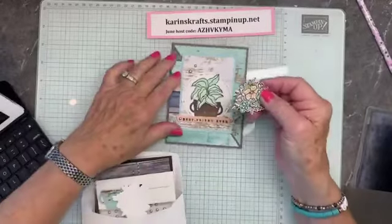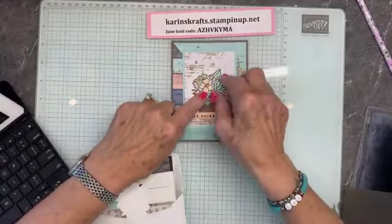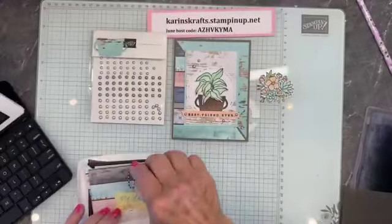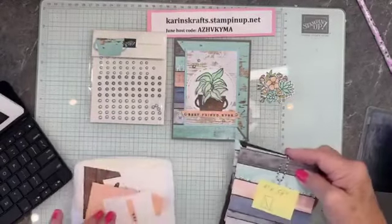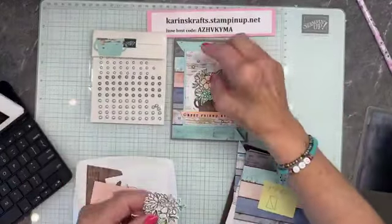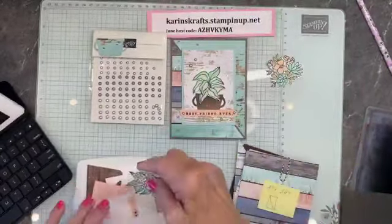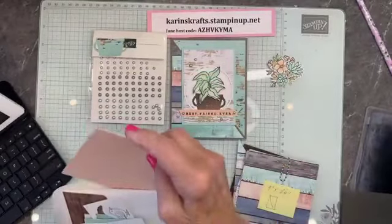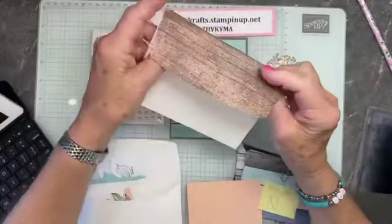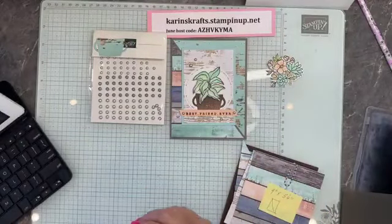I've used this quite a bit already. Do you like the flowers or do you like the leaves? We're going to use the gray pearls. I think they're both quite pretty — there's the ones with the flowers with petal pink, and there's the ones with the leaves. We've got an envelope already made for this card. I love covering my envelope.